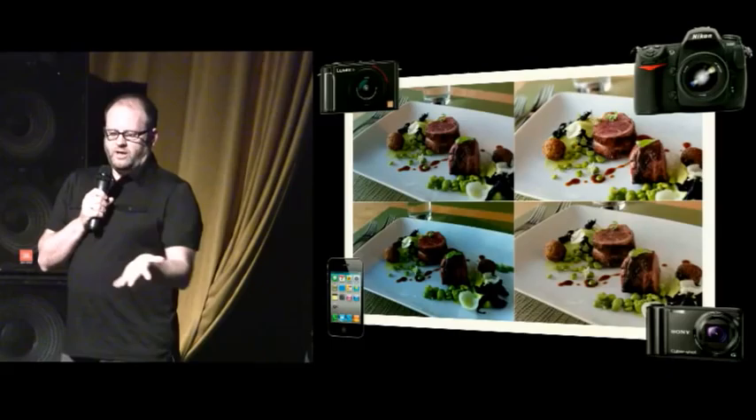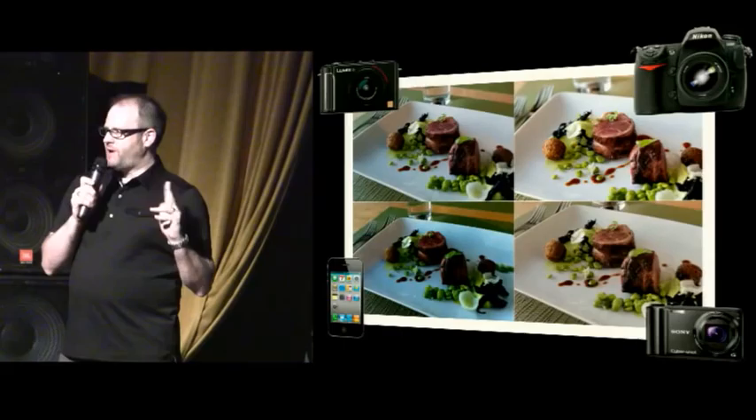One thing I'm not going to talk about is cameras — any camera will work. I do tend to shoot with a DSLR, a Nikon D300. It's a great camera, but you can use an iPhone if you want. Just don't use that heavy retro filter. You should be okay with that.